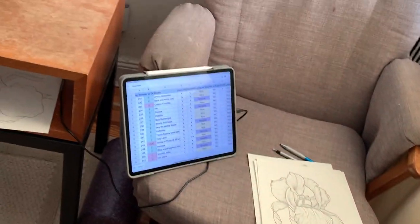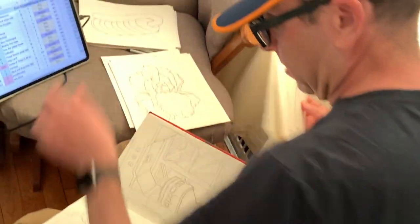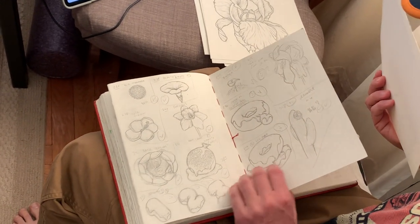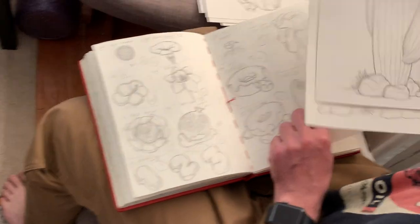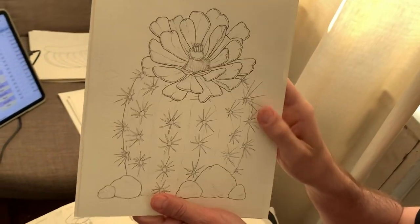And then these two are desert flowers. Did I do a sketch for the desert flower? There's just this one sketch, but then that's the final, and that's the final for that one.